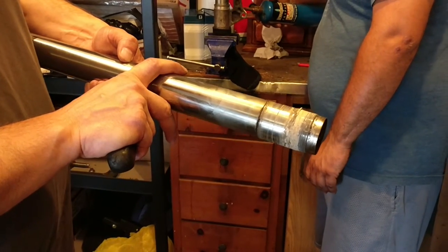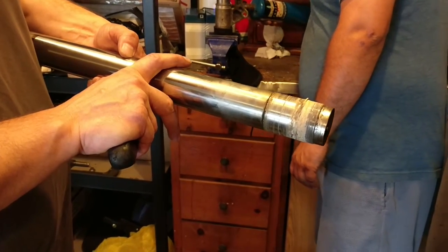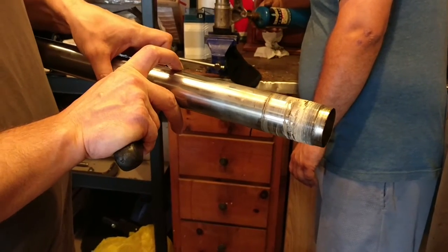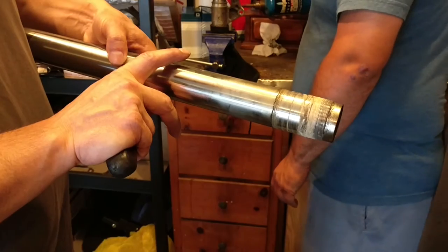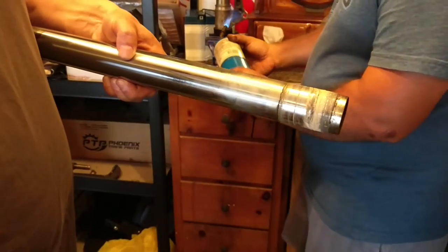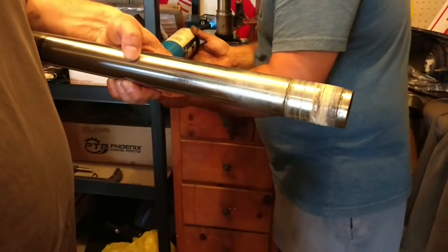It's a regular right-hand thread — righty tighty, lefty loosey — so you don't have to do anything special when you're unscrewing it. It's a good idea to work it back and forth. If you try to unscrew it all at once, the thread lock will build up and probably make it really hard to get out. We'll demonstrate that technique.